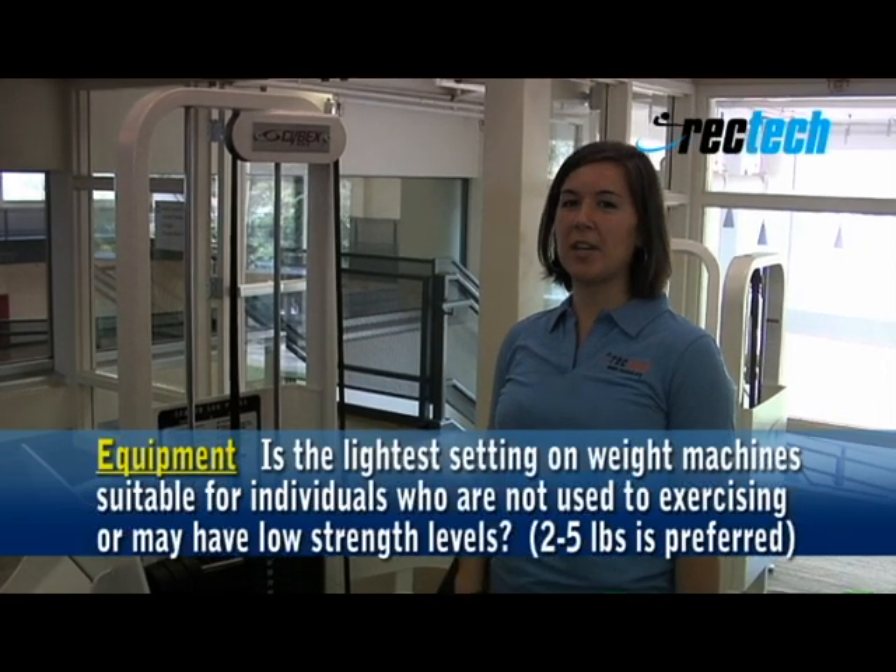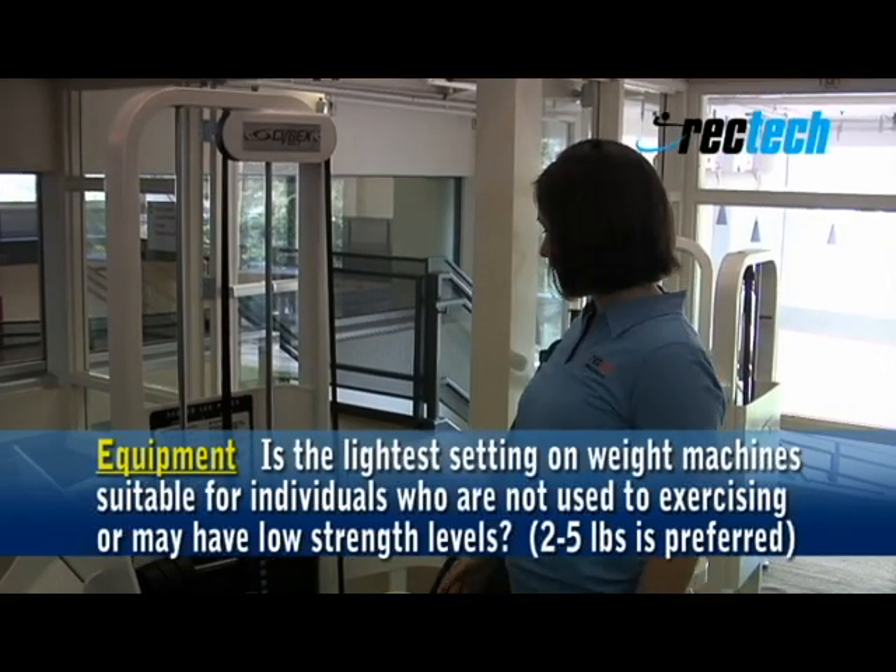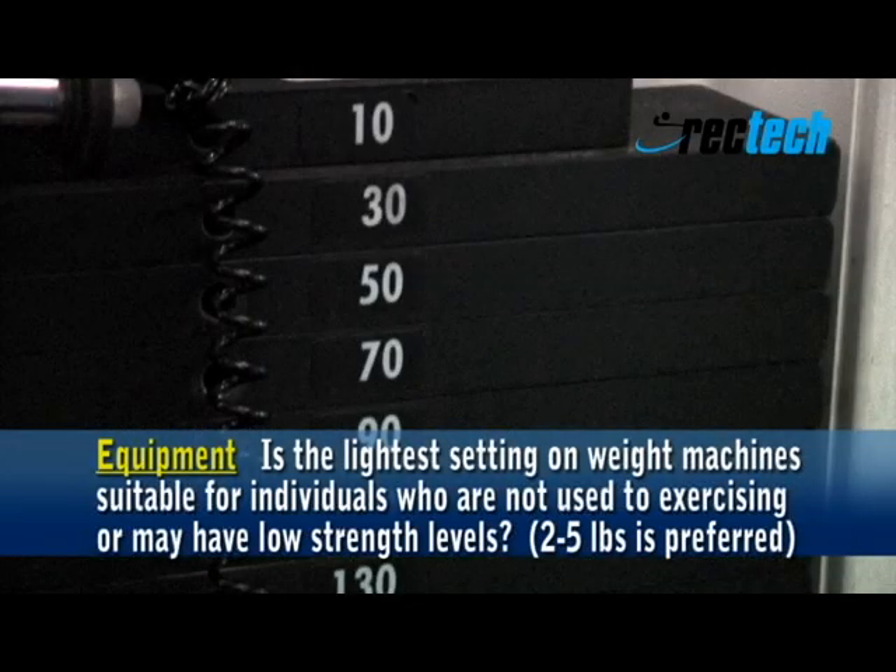Weight stacks on the strength equipment should have 2 to 5 pound increments. This one here has 20 pound increments.